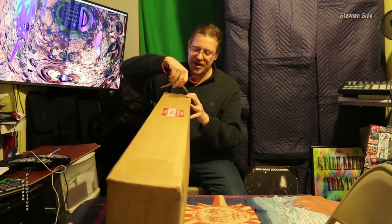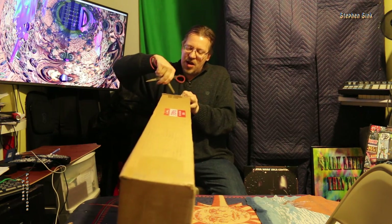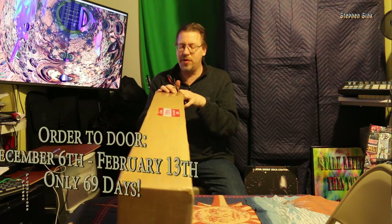I'm excited. I ordered it December 6th, and today is February — I ordered it December 6th, and today is Valentine's Day.